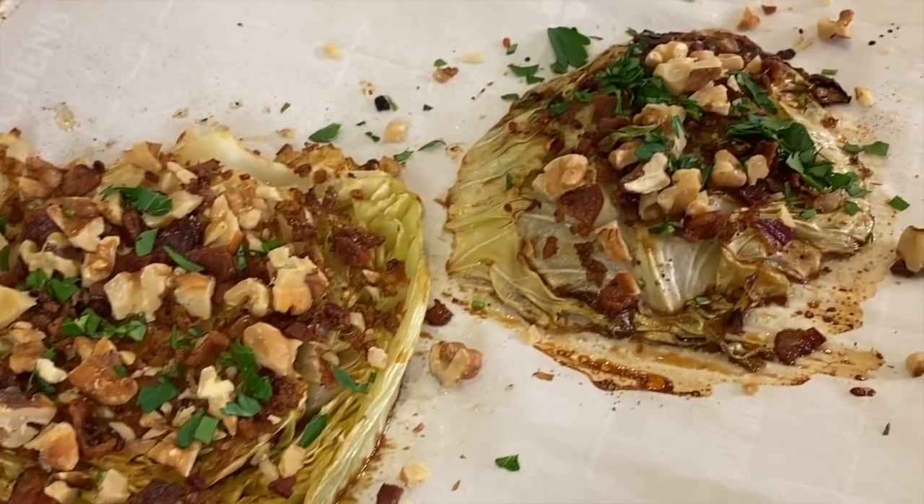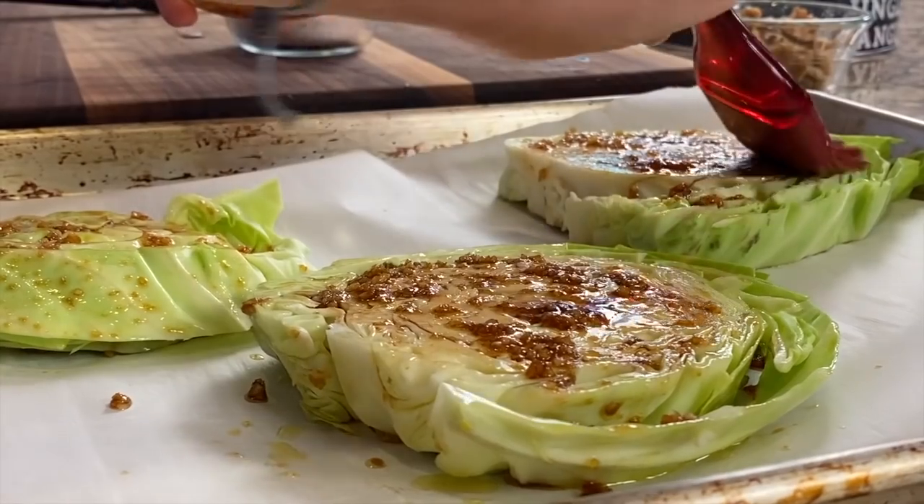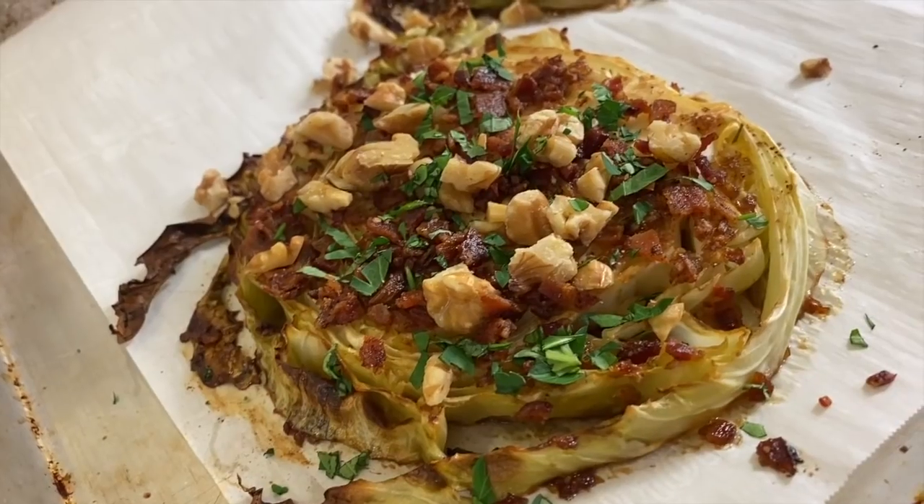What we're going to do is roast our cabbage in the oven, and what that's going to do is caramelize the exterior of it, get it a little bit crunchy, and the inside stays nice and tender. We're also going to be seasoning this up with some olive oil, some fresh garlic, some fresh herbs, and I'm even going to garnish it with some chopped up bacon and some walnuts.